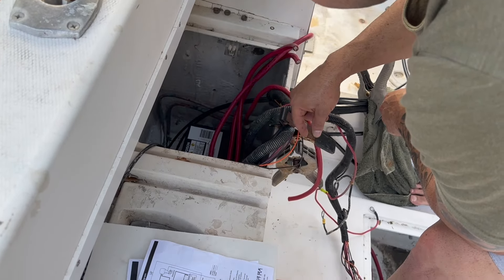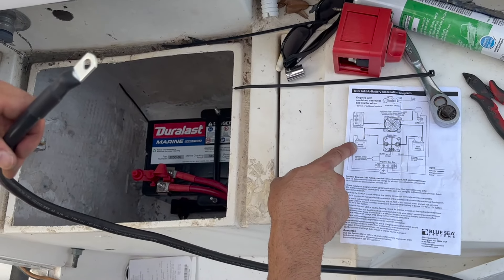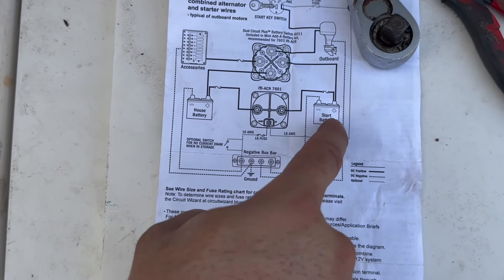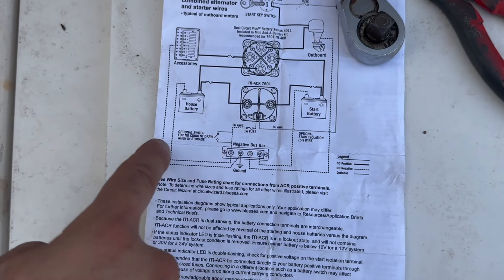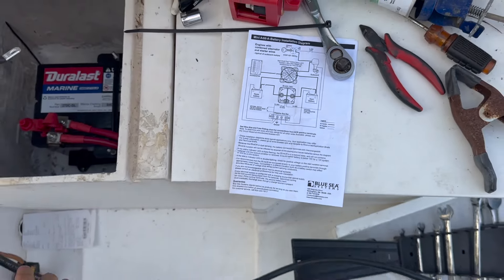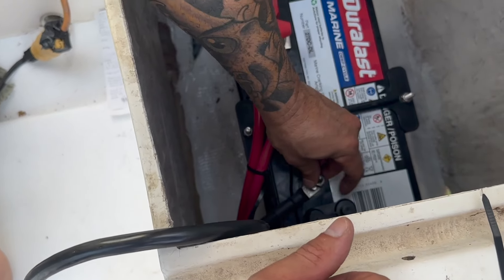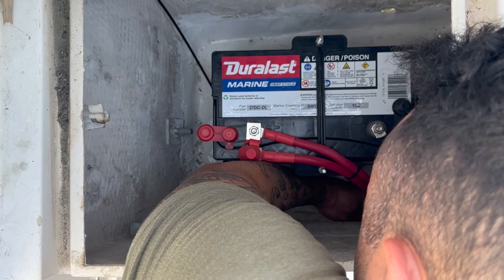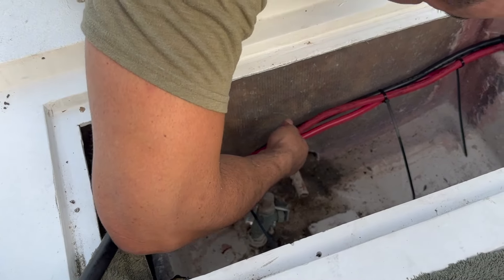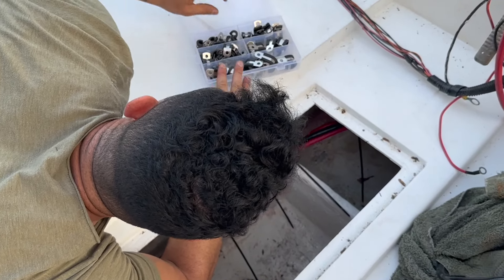Now we're going to do the grounds. We're at the house battery side and this cable is going to go all the way to the negative bus bar. Realistically we could connect it to the other battery since it's on the way, but we're going to follow the diagram and connect it to the negative bus bar. We zip tied all of these together to get them nice and neat, then came in with stainless steel clamps to hold them up.